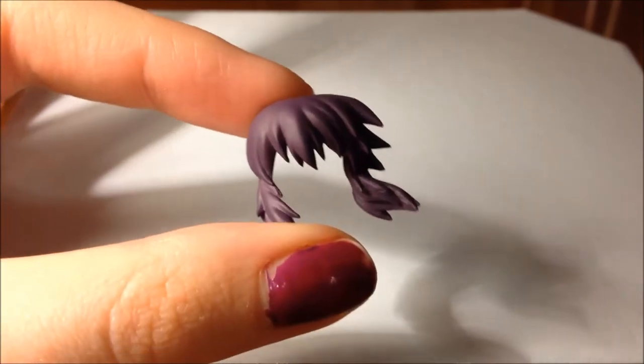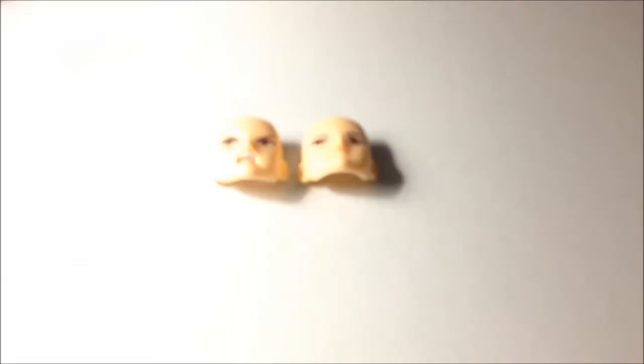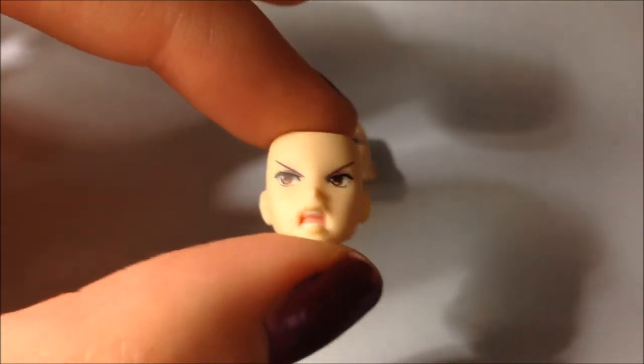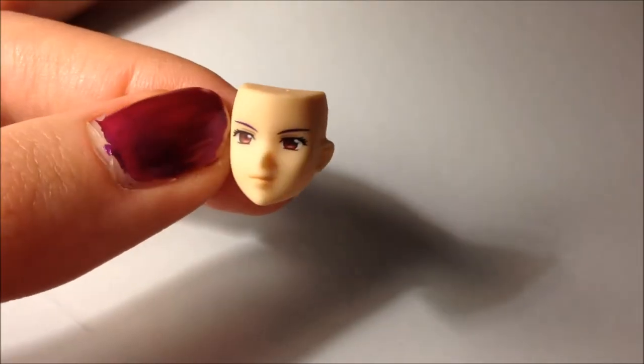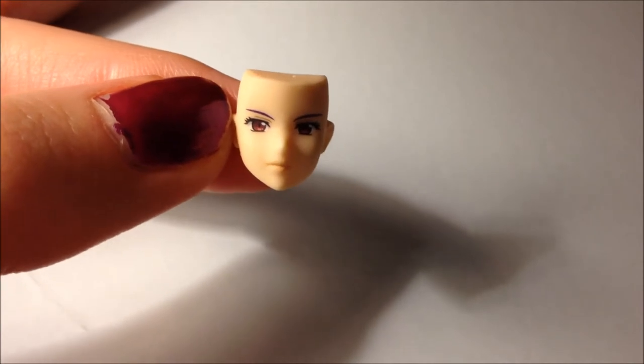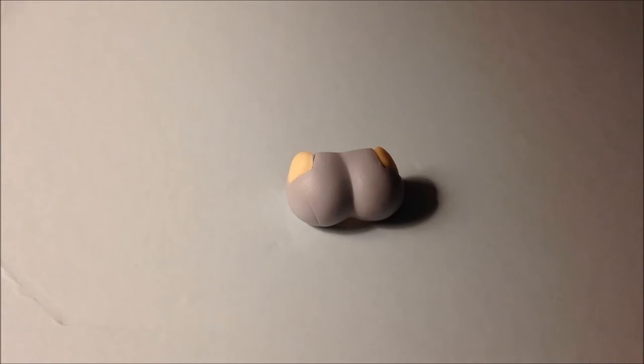She also comes with an alternate hair piece — this one is more of a windswept action-type look. And she comes with two optional faceplates: the first being more of an angry, in-the-midst-of-battle shouting type of face, and the next one is a more gentle, softer expression. These are very small pieces but very nicely detailed and painted. Motoko also comes with one more piece — another torso piece to do more action-oriented poses where she is holding her gun with both hands.